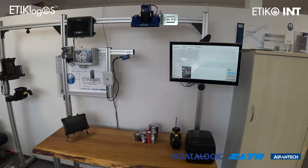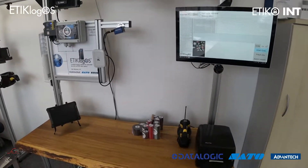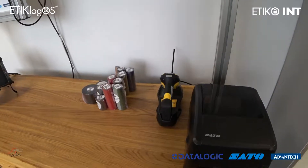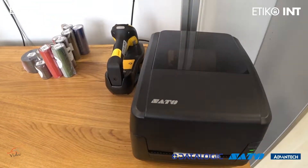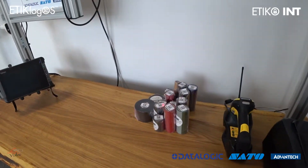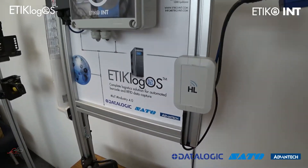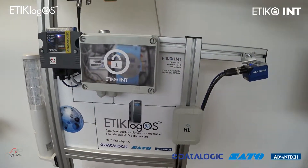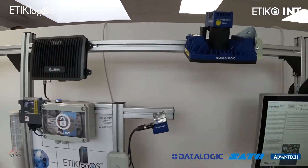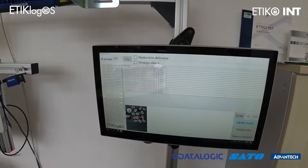It enables you to connect various IoT devices to your ERP, manufacturing execution system, or some warehouse management system. As you can see on this office demo setup, we are currently integrating SATO thermal transfer printers, DataLogic 2D barcode imagers, Advantech IoT modules and industrial panel PCs.